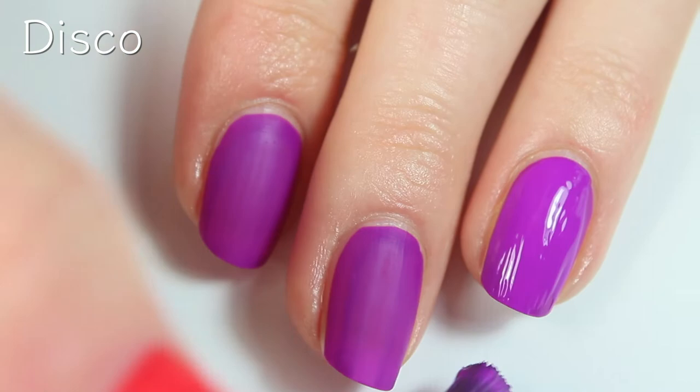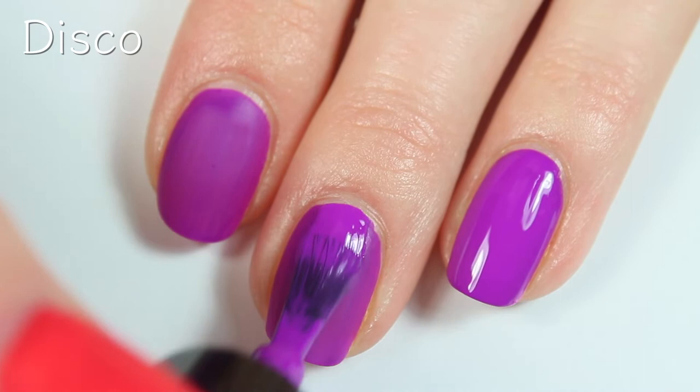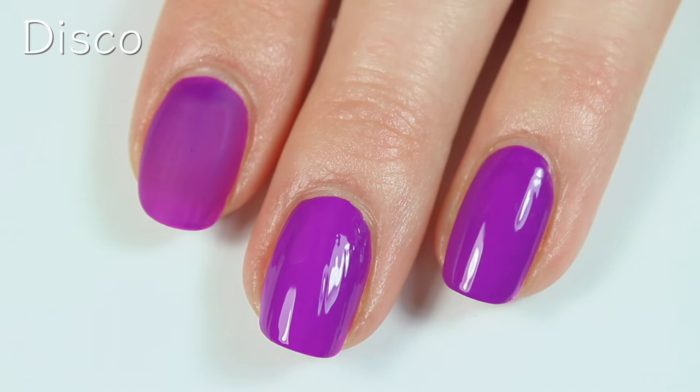This one dried really fast as well, and this polish is super easy to apply. The formula is fantastic — it's got a great consistency. And like I said, I just love a wider brush, so it's super easy to paint your nails and it just glides right on the nail. I really love this one. So there are two coats.